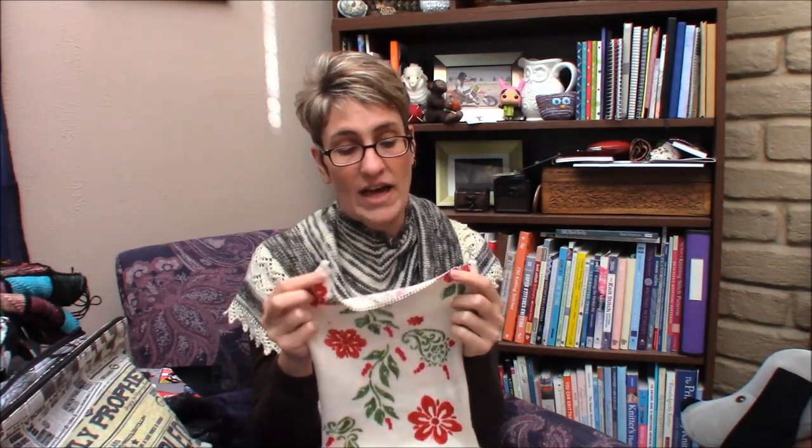I talked last week about things on my needles and there have been some updates. First and foremost, I finished something! I had been working from a sock blank — here is the remainder of that test blank I had done. It was a full-size sock blank, but it had a couple of bleeds I wasn't happy with and didn't want to sell. So I opted to knit my first blank project, and I made a pair of socks!